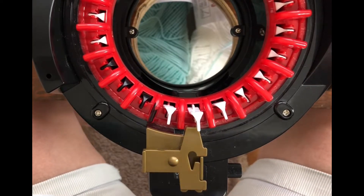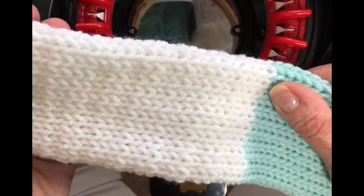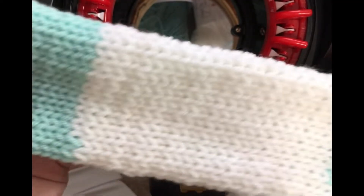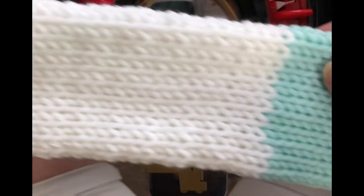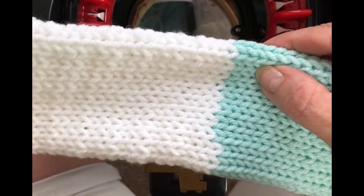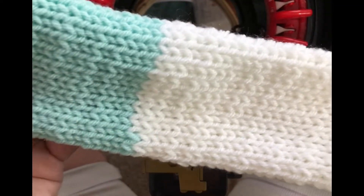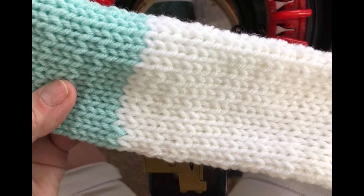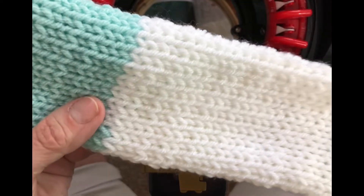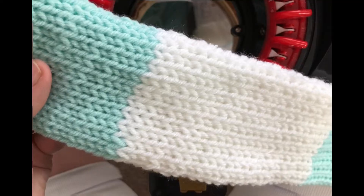Hello my friends, I'm so glad you joined me. In this video I'm going to show you how to reattach a project back onto your machine. I have a color change going here — you'll notice it in one of my other videos that I have posted for a blanket made with this — but I do not like this whole green panel, so I'm going to cast off my machine so I could get it off and put it back on.